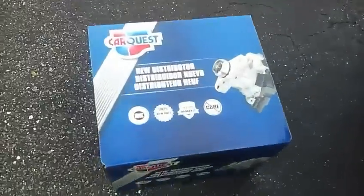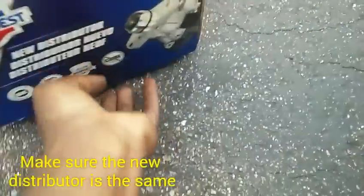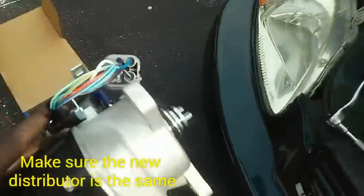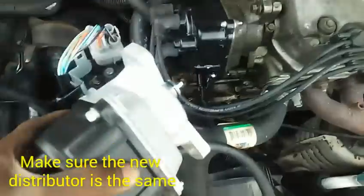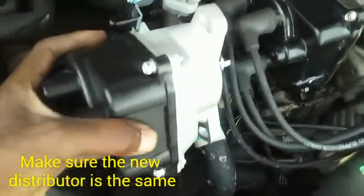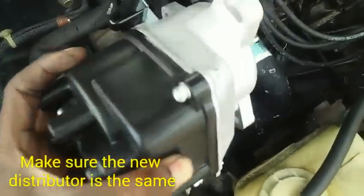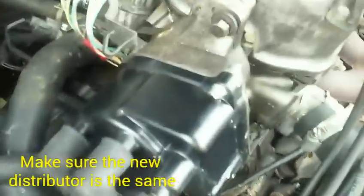Before you remove the distributor, there's something important I want to tell you about, because if you don't do this step you might be in a little bit of confusion. I've got my new distributor here from CarQuest. You want to match them up because with Hondas, the whole distributor thing is a little bit tricky. Set them side by side and make sure they look exactly the same. You'll see there's a flat end on the distributor — the rest of it is round — and there's a flat end right here that you want to match up.